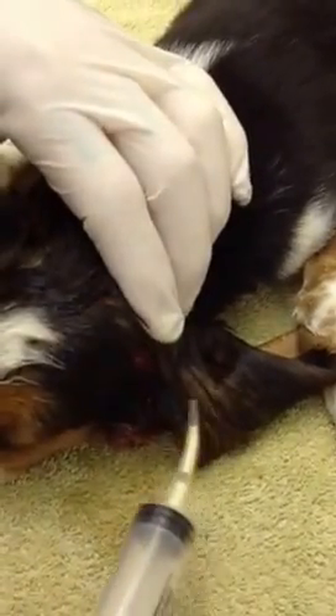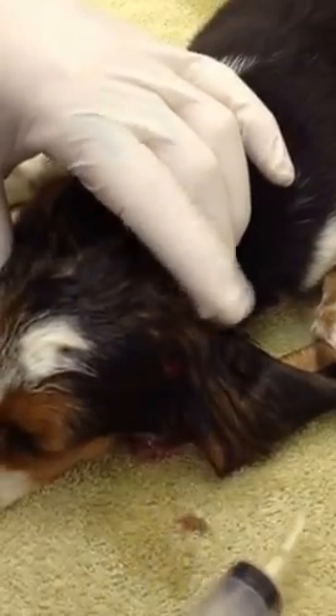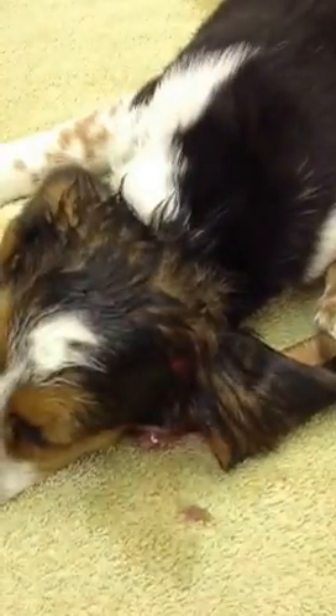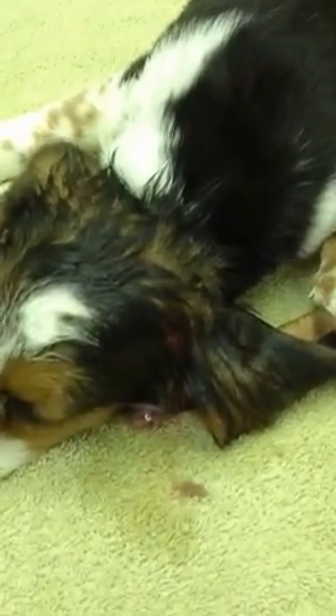The owner will need to hot compress this area with a washcloth, about as warm as they can stand, pressing on it. The antibiotics will clear the infection up, and this puppy will be dramatically improved in a day or two.